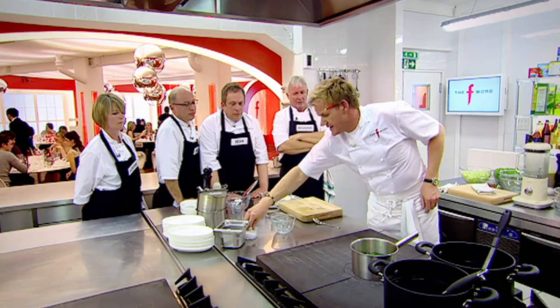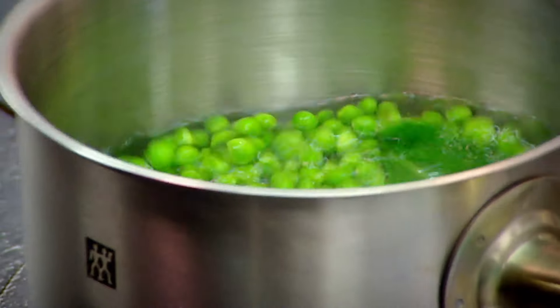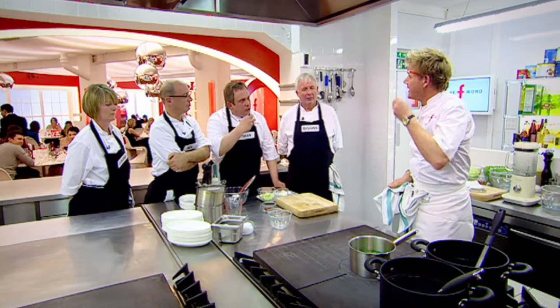Mint in, peas in. Every time we put something in, we add a touch of salt. I'd rather season small amounts as we go along rather than one big clump at the end. So you get that very salty, minty flavour — nicely seasoned, but not over-salty. Exactly that.